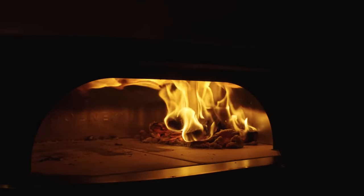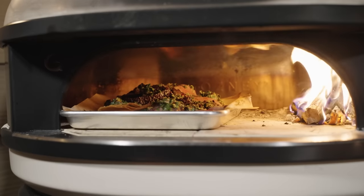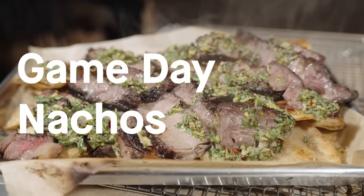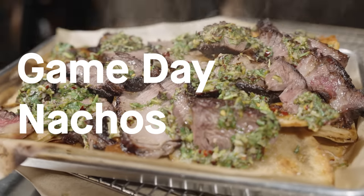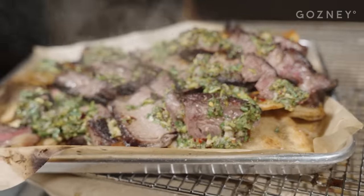It's a little brisk out here. Balmy summer night. Hey guys, Rasheed Phillips here, and today I'm going to show you how to make one of my absolute favorite dishes: Argentinian inspired steak nachos.